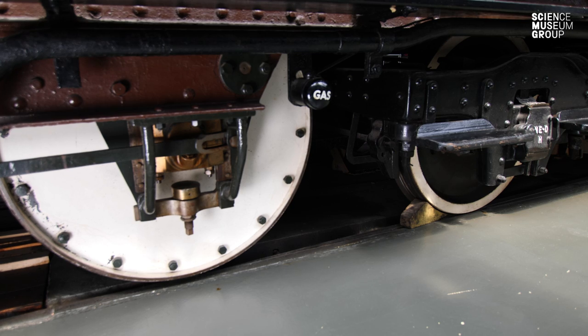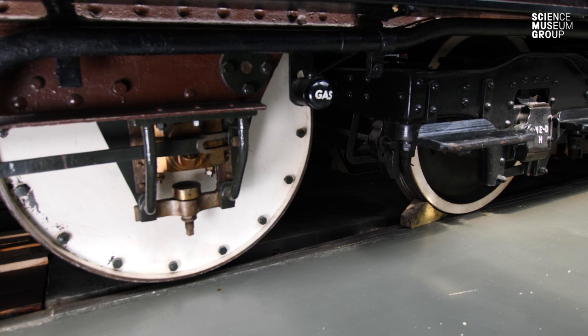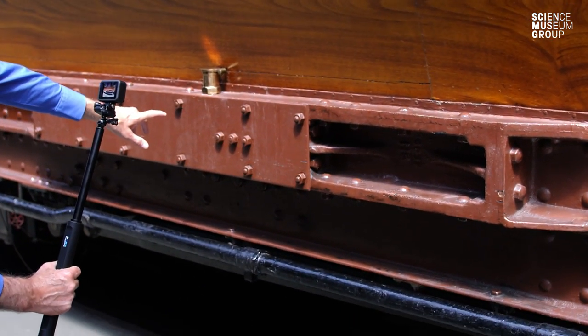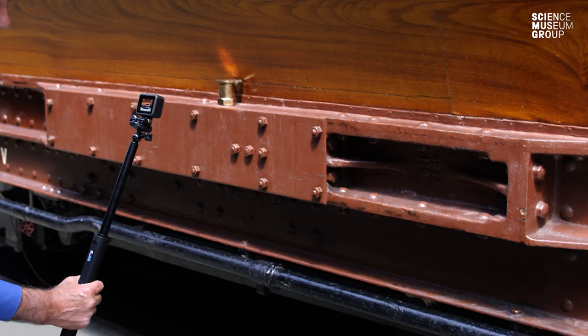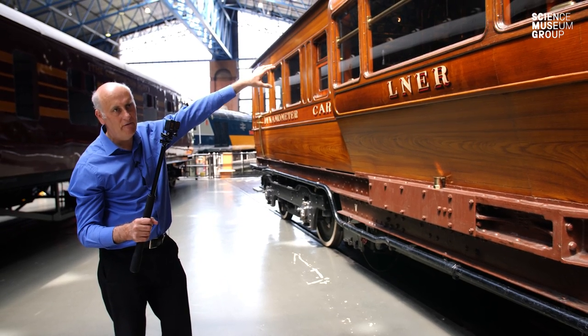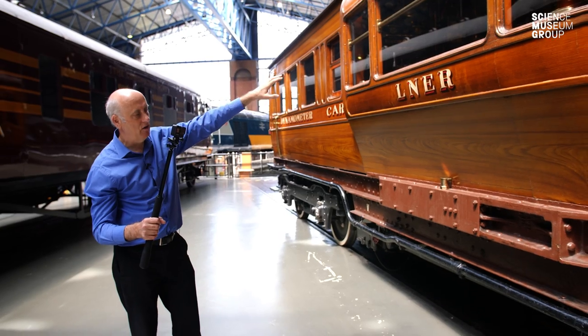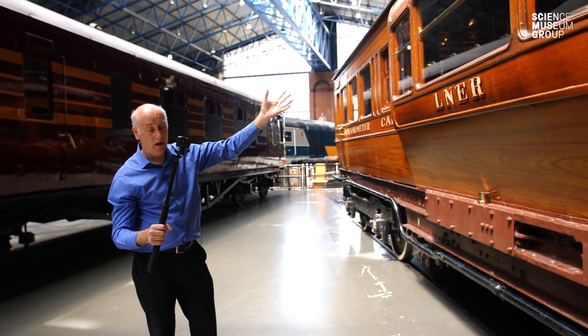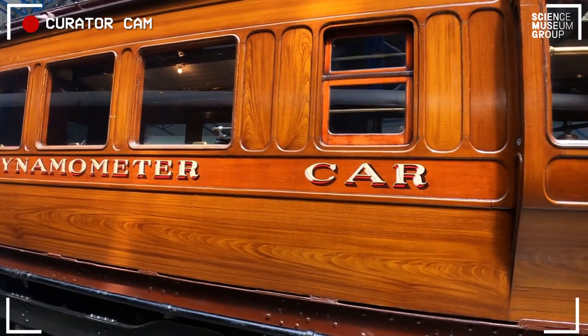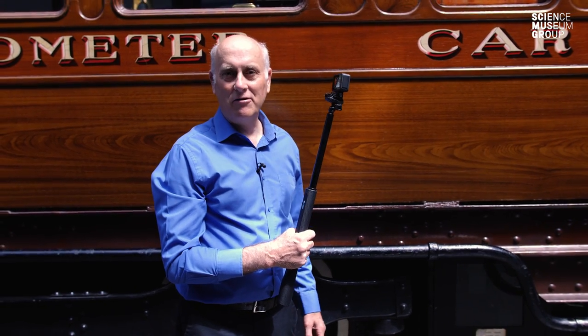The dynamometer car has underneath it a horizontal 30-leaf spring, and that spring is directly connected to the paper trace in the car that tells you what the pull is that the locomotive is doing. So that's the exterior of the dynamometer car with its measuring wheel — let's go and have a look inside.